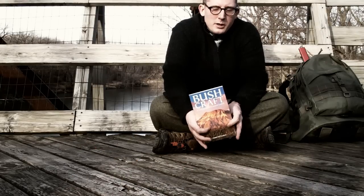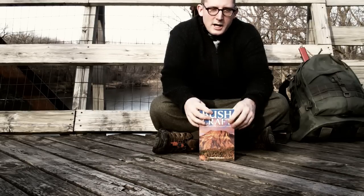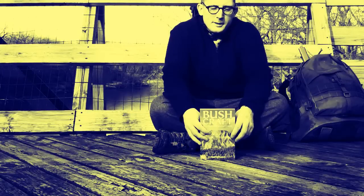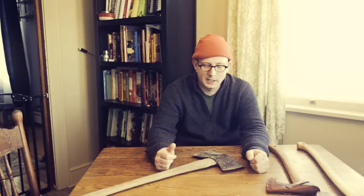One other thing: I'm not an expert. If I was an expert, I wouldn't need to buy a book. You'll get to see what an average guy from Iowa does trying to practice these skills. You don't have to be a superman to go outside. Welcome to episode 10. We've moved past the firecraft section of the book and we're moving into axes.